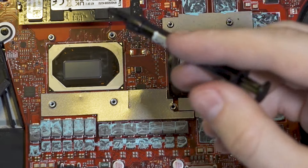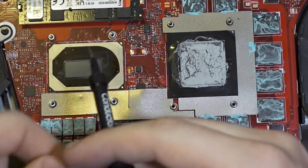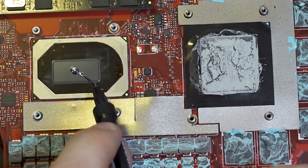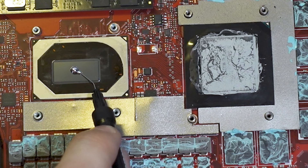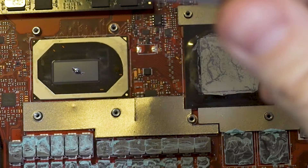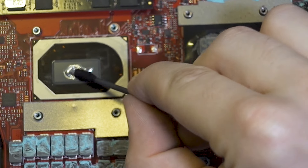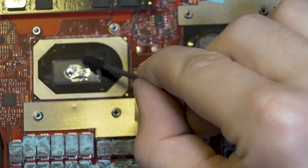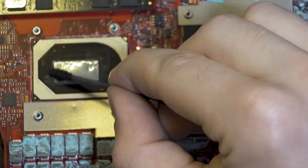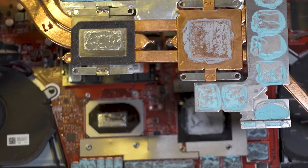I'm kind of nervous. As I understand it, you just drop a ball in the middle. Wow, maybe it's too much - can I suck it back? This stuff is kind of cool. Then with the spreader you just spread it around, and you also need to apply it on the heatsink radiator. Boom, I spread it everywhere and now it's time for the GPU - and I'm scared.